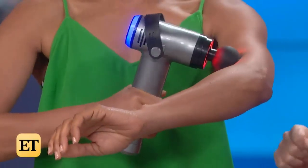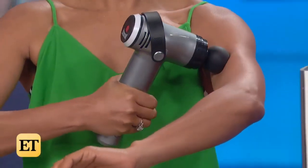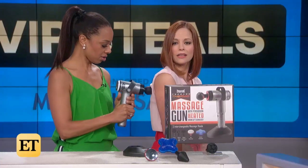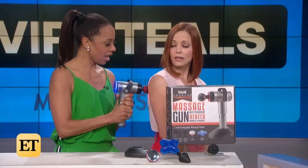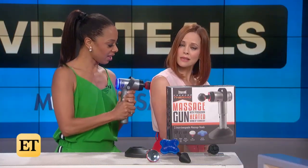Look at this thing. You can do it to yourself easily — that's the epitome of 'hurt so good.' You can hear it working. My trainer uses this on me after every training session. You've got to train hard and then you've got to loosen up the muscle. Yes, I love it.